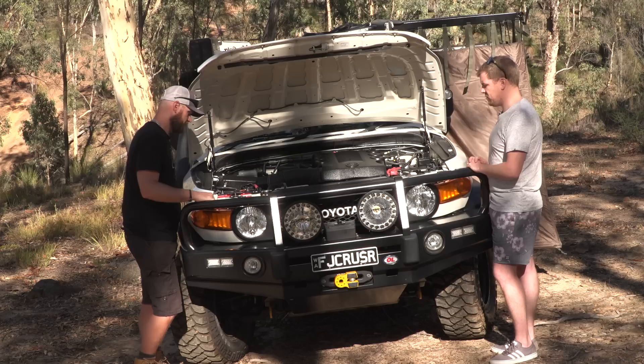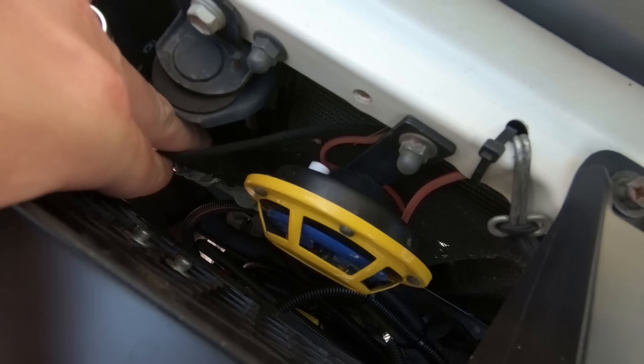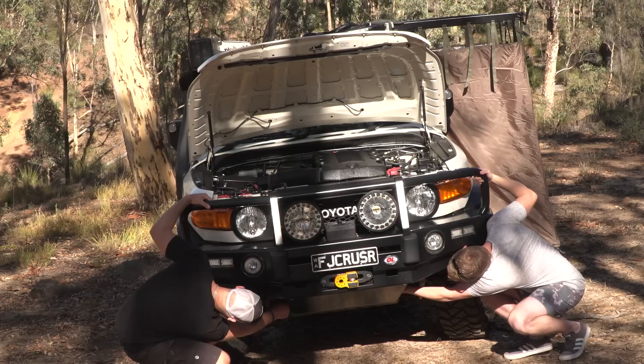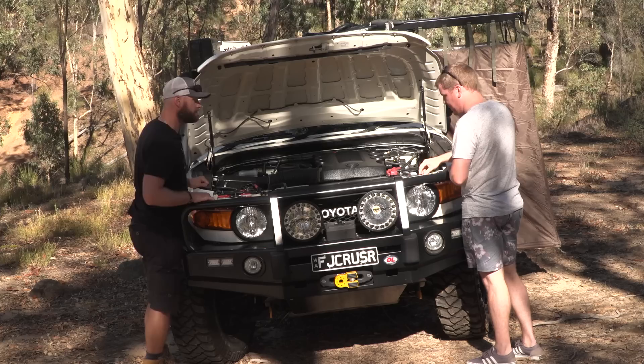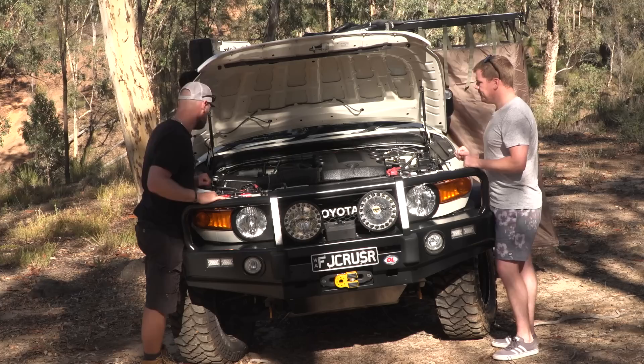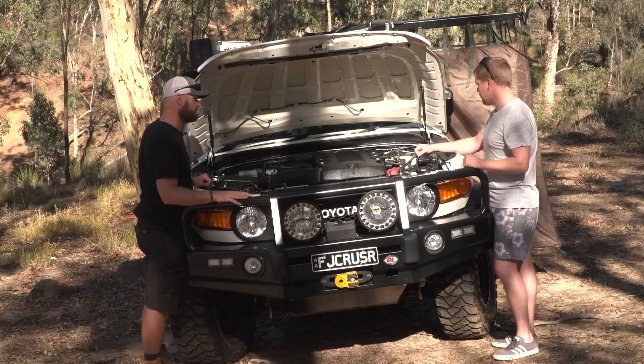That's a BOAB bug net — it goes the whole way down around the bottom of the rad. They're really good. It's just got a couple of elastic points and hooks, and if you want to clean it all you've got to do is reach in and give it a few tugs — everything falls out. The diff breathers on the FJ are factory already up high, so I don't have extended diff breathers in the front. The rear diff breathers and the locker are up to the fuel cap.